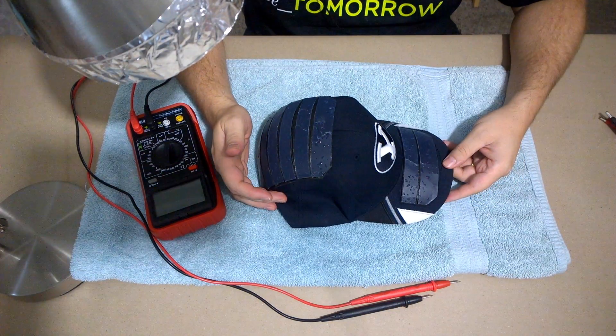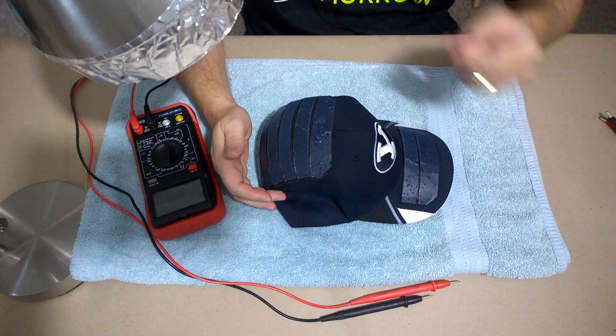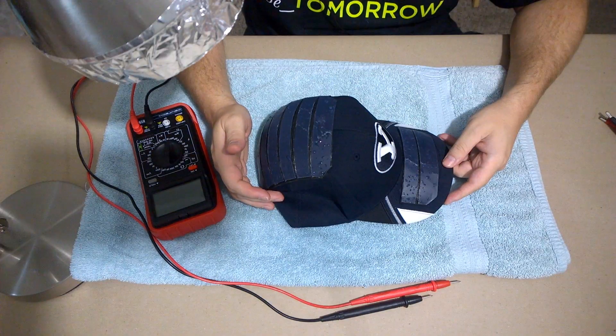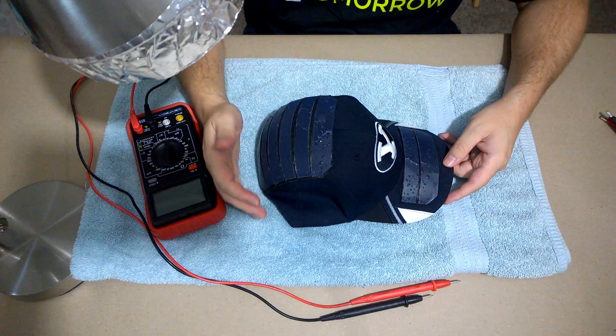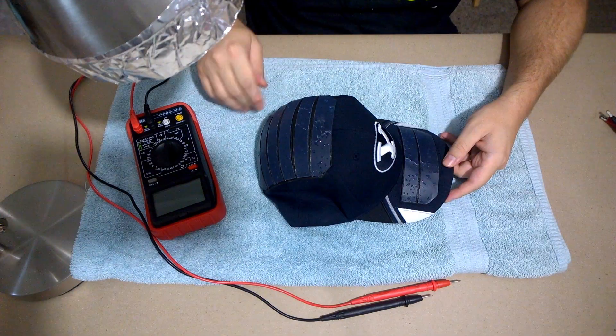So I'm doing a rain test. We had some heavy rain — man, it was really coming down. I left it outside in the rain for a couple hours and it got soaked pretty good. Then I just took it in the shower so that we could get some of these droplets on the actual panels.